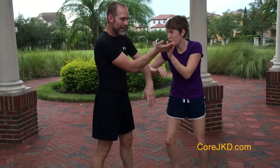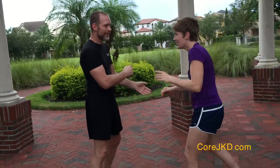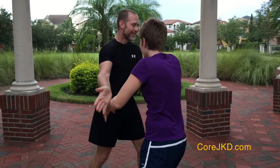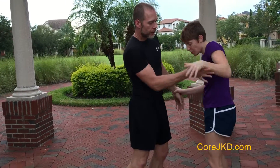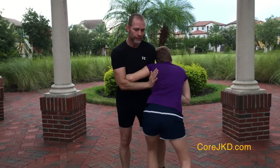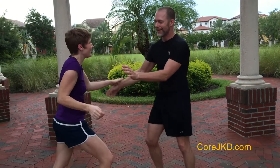I'll disrupt the centerline at different times, and a lot of this is because I'm reading her the whole time.